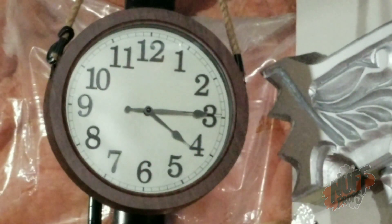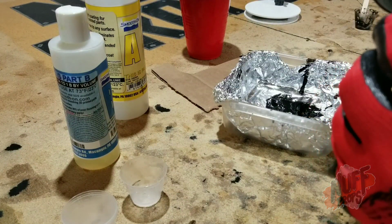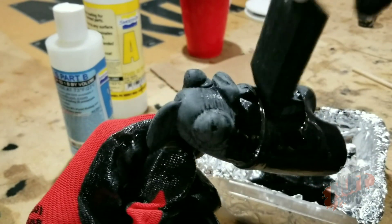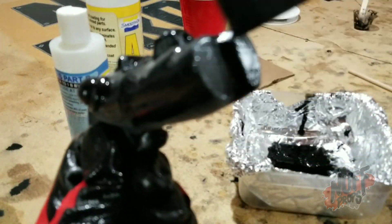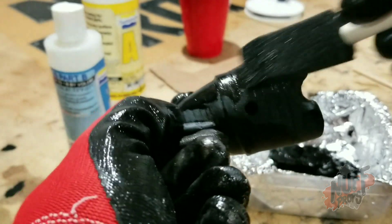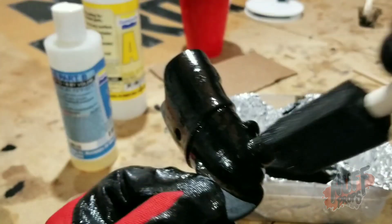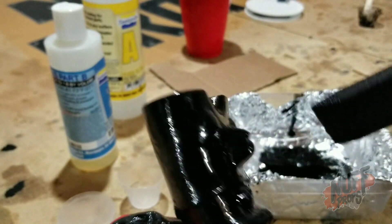We have about ten to fifteen minutes of working time. Now I'm going to apply this all over the project, getting it into the crevices and creases. I like using the foam brush because it doesn't leave many streaks — we want it to be as smooth as possible. Getting it on both sides, just like that. Make sure we don't get it in any holes because we don't want it to get sticky and clogged up.